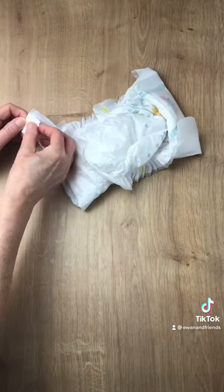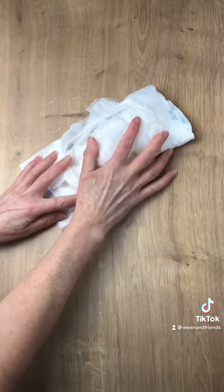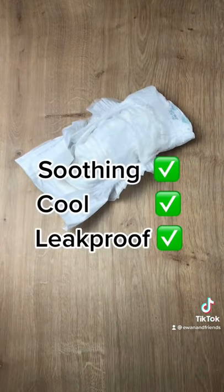So you don't have to worry about it leaking out, and I can assure you this is the best soothing pad that you could ever wish for after giving birth.